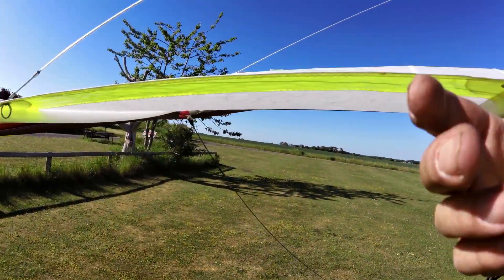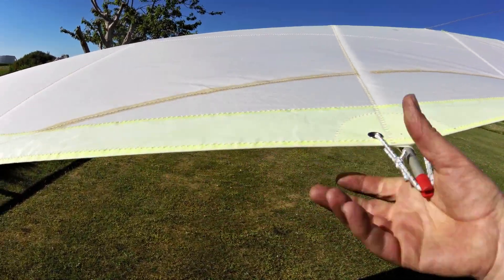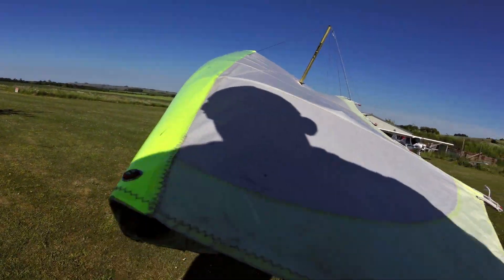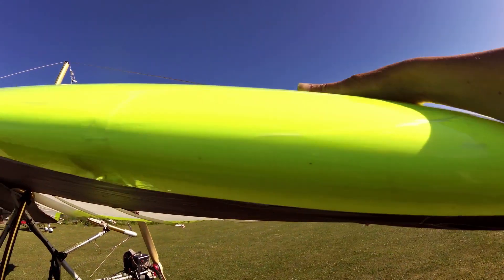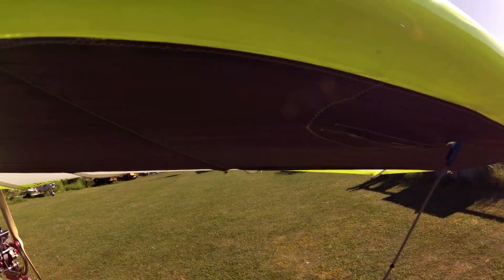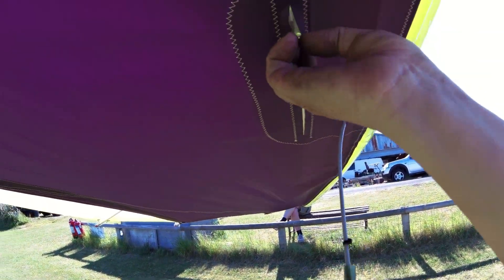Just looking along the wing — battens are in, luff lines are on, they're not twisted. Looking inside the wing: the leading edge gets a bit beaten up by the straps to the keel, which is annoying. That wouldn't happen on the strutted wing.